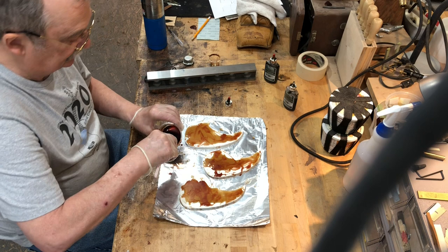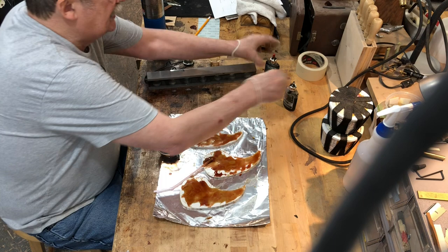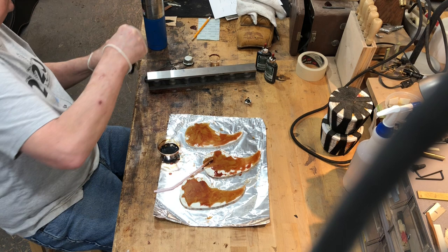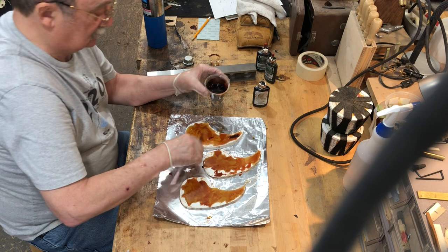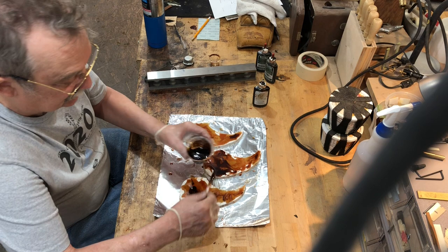This mix is enough for three pick guards. He gets a good smear going and tries to cover the pattern well. Now it's time for the dark mission brown — again three drops (maybe four, but that's fine). He starts mixing it in: this is where the magic happens as the colors come together.